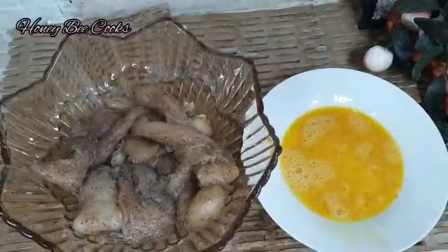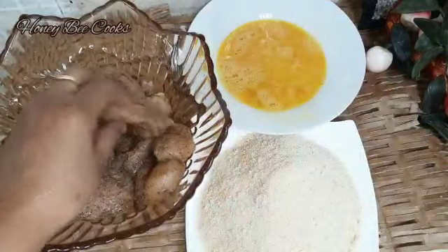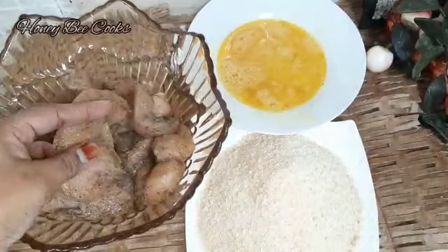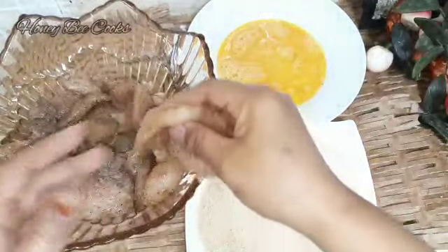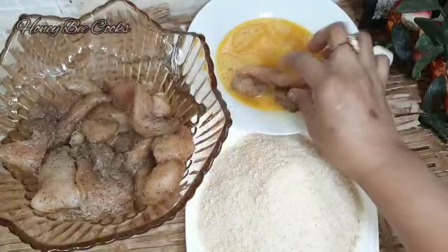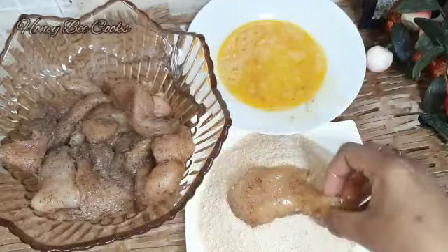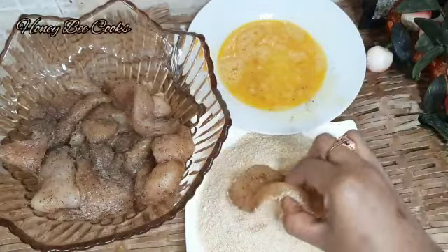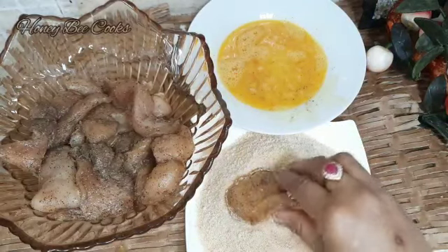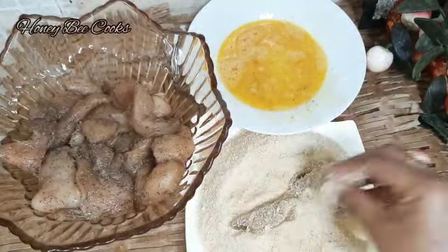We will coat the chicken pieces with bread crumbs. You can cut all the pieces.